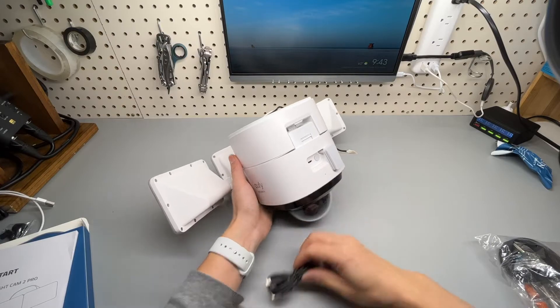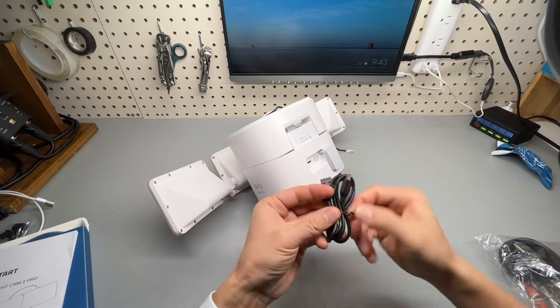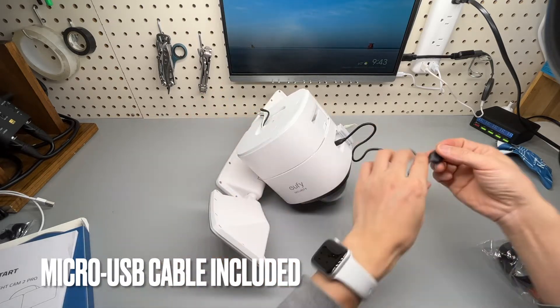According to the user manual, we can charge it up using the included micro USB cable without having to use AC power.